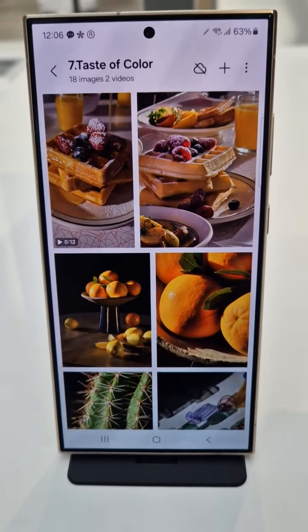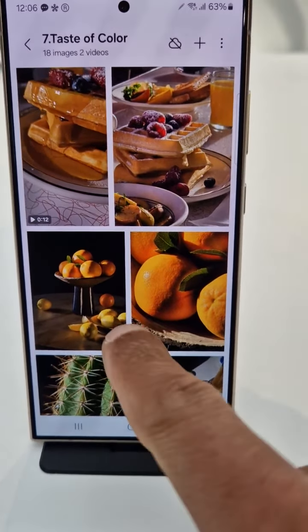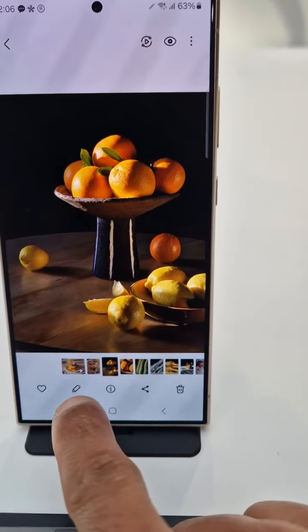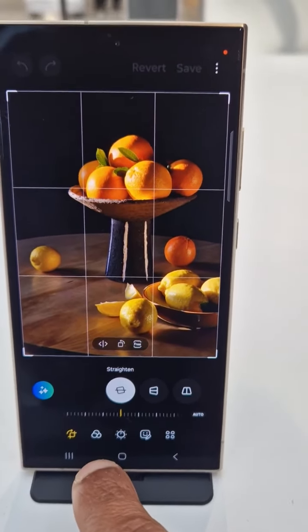Someone asked the question about using stickers. Obviously this is a new Samsung S24 Ultra, so let's go to the picture in the gallery here. To use a sticker, we go to click on that pen icon.